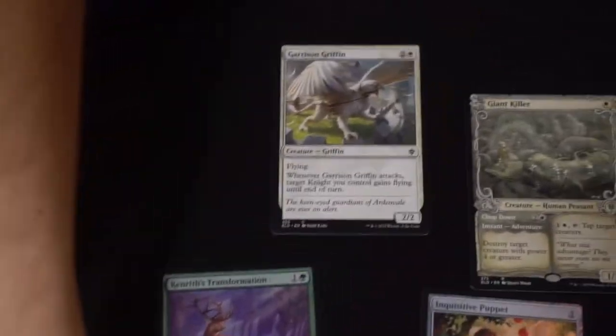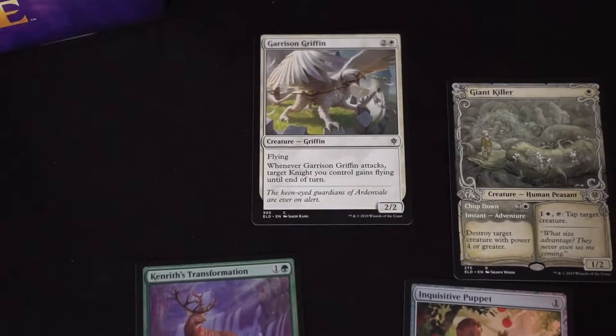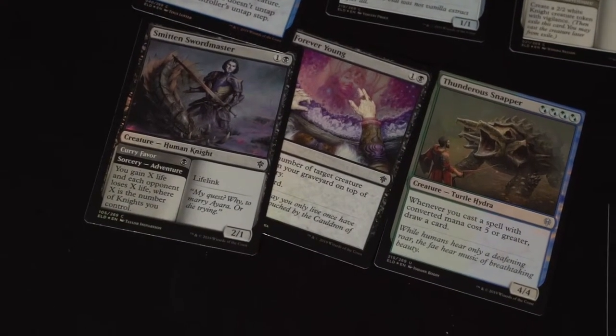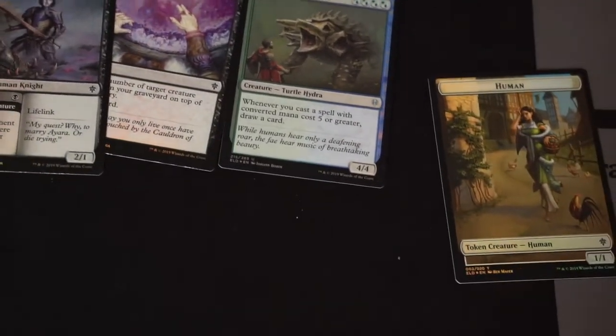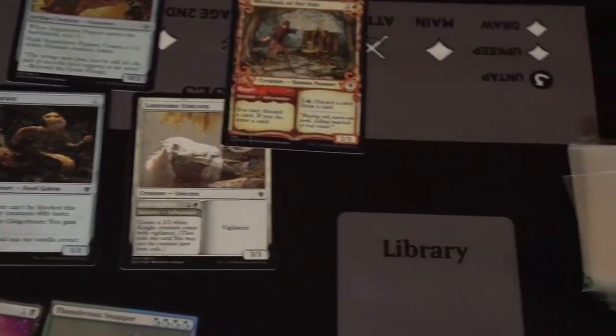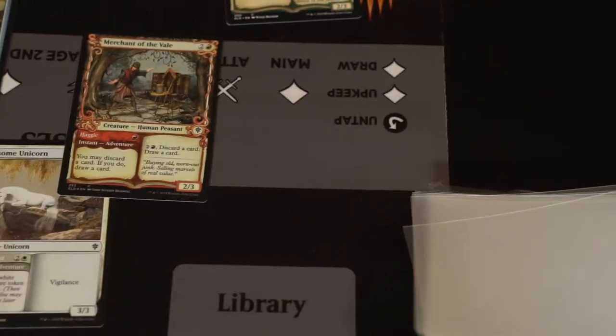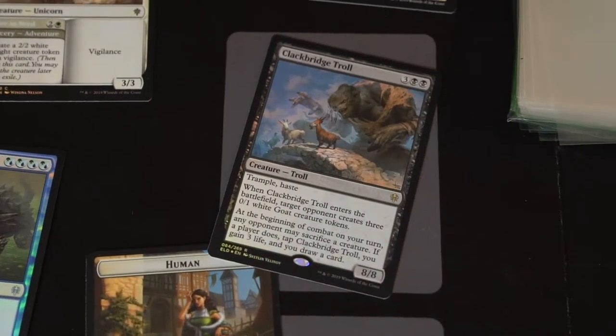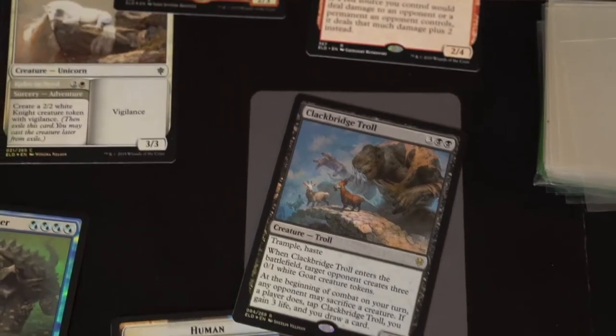So when you get lucky, it's something like the Buy a Box promo — Kenrith — or it's like an Arcane Signet, which comes in one of the Commander decks. And then you get a Borderless Rare or Mythic with Special Extended Art. This one is Torban, Thane of Red Fel. He's kind of cool; I hope he goes up in value. And then you get a Foil Rare. There's the Clack Witch. That's what you can expect in one of the Collector's Edition packs.